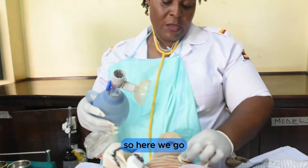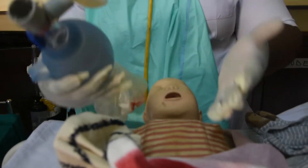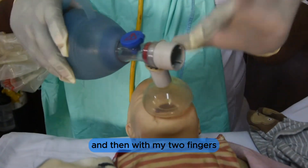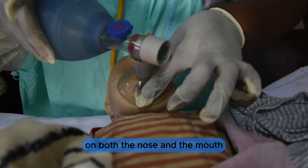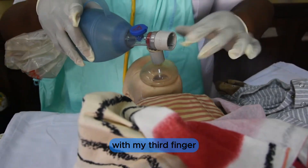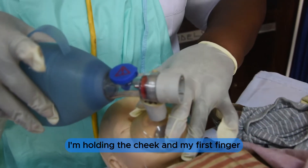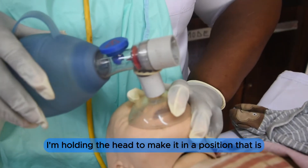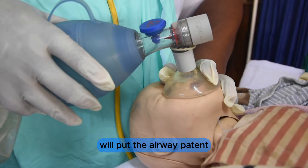We expose the baby's chest. The head must be straight. With my two fingers I hold the mask tight over both the nose and the mouth. With my third and fourth fingers I hold the cheek, and with my first finger I hold the head, positioning the airway correctly.